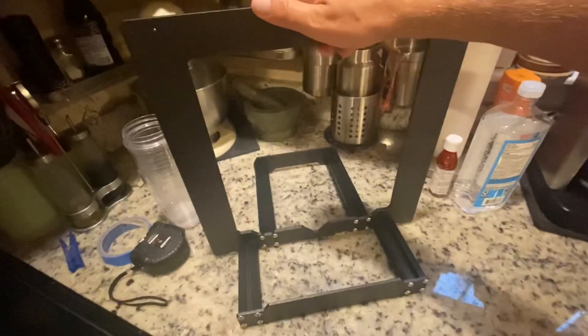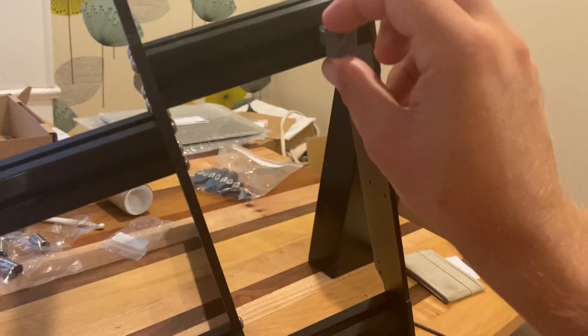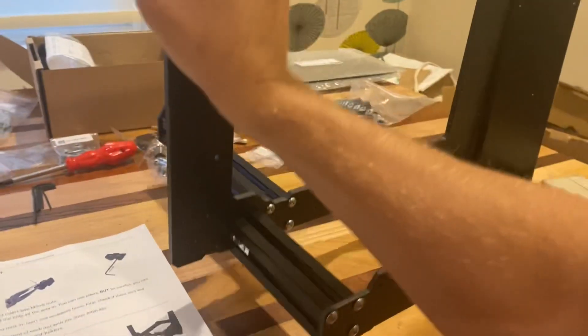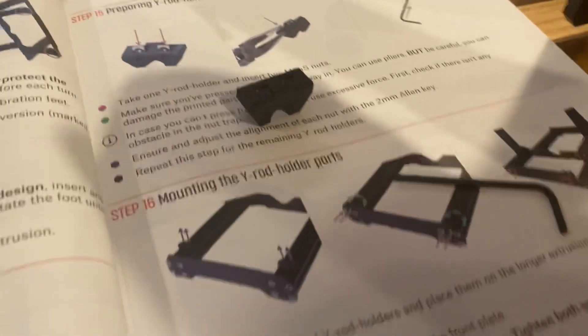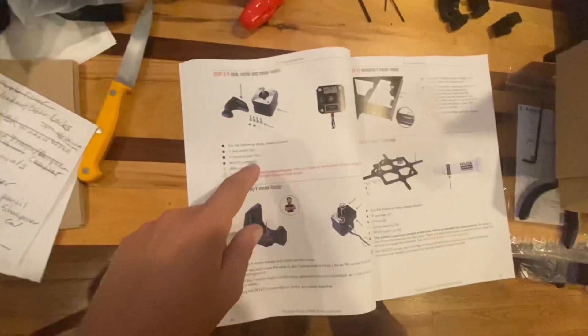I need to make sure it's level — it's definitely got some wiggle, so I think I need to loosen these up. It's time for the feet. It's kind of tricky; you've got to get these nuts in these tiny slots. Now we need the Y-axis motor.